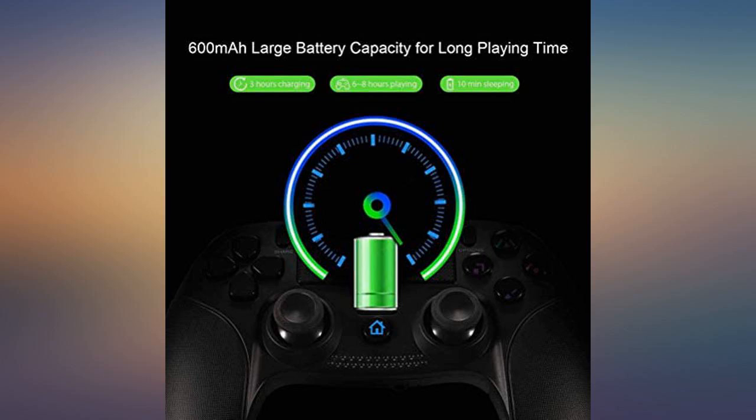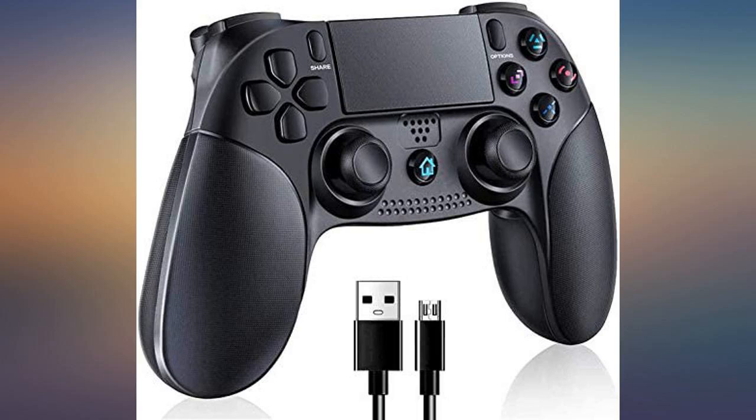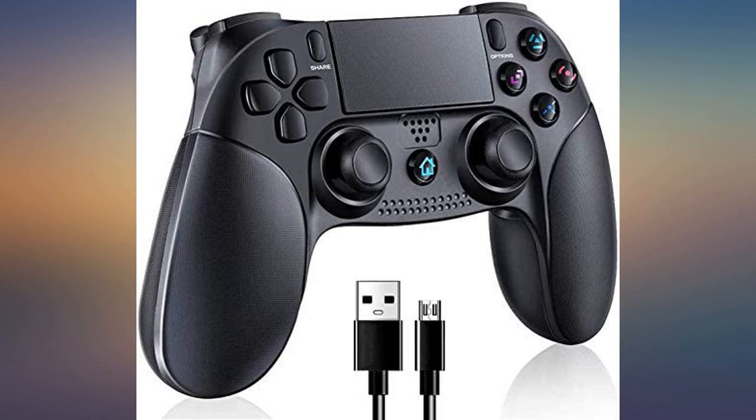That it is less expensive than the original is certainly a plus. Hubby said it's an awesome controller, meaning it does everything it should. He said the ergonomics are the best feature, with the exception that the options button is difficult to get to while playing basketball.